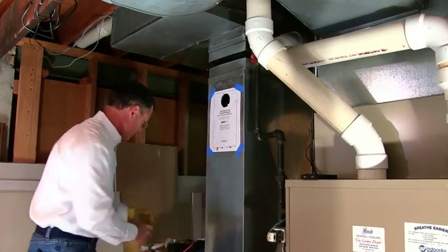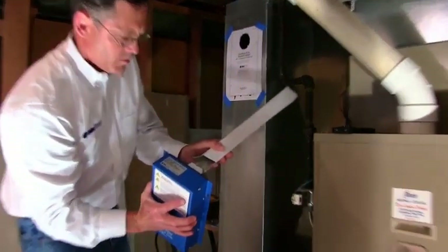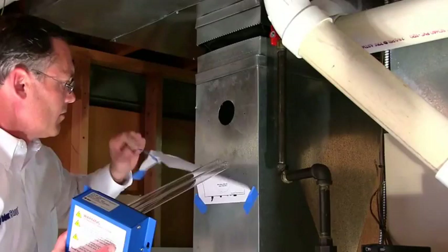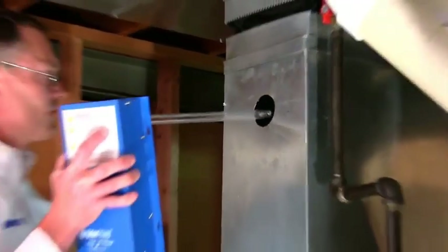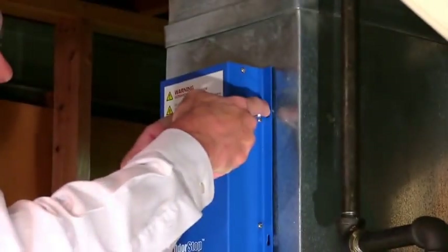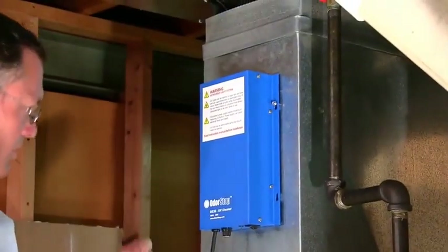Take all this off. Remember to take our four screws, take our unit, pop the light bulb in, and take this protective cover off. We're going to insert this all the way in. What I like to do is put all the screws in loosely first — it kind of makes it easier to get everything centered up.